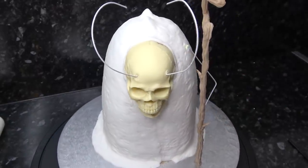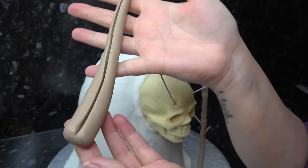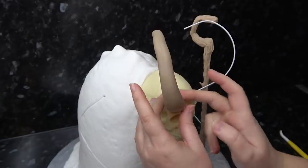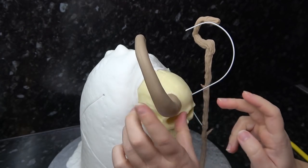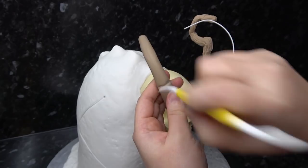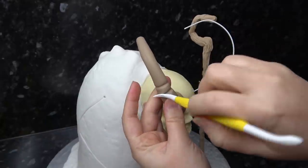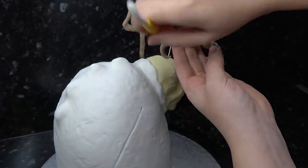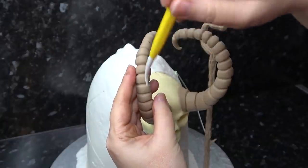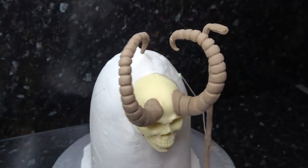It might look a little wobbly, but it's attached to the board and the cake and will be nice and sturdy once all the paste is set. For his horns I've rolled out a long tapered sausage and sliced right through the center with a scalpel. Dampen inside this channel, then lay the sausage gently over the horns so the wire embeds itself into the channel. Push the channel closed where you can, smooth with the soft end of the Dresden tool, and curl the very end of the horn back on itself.